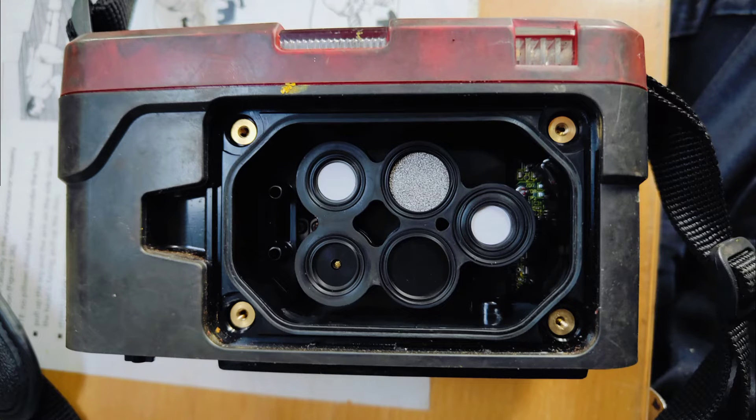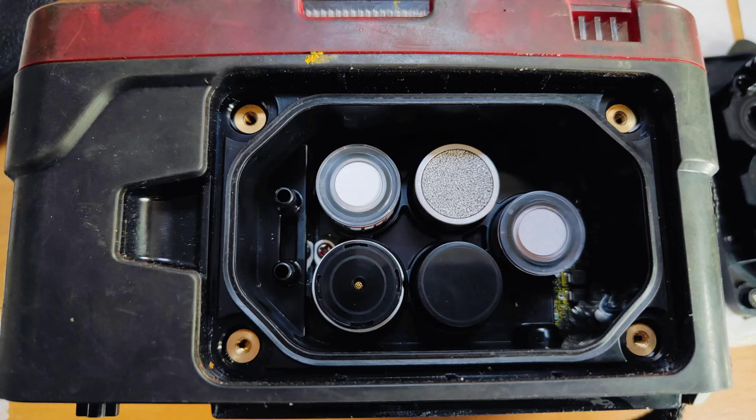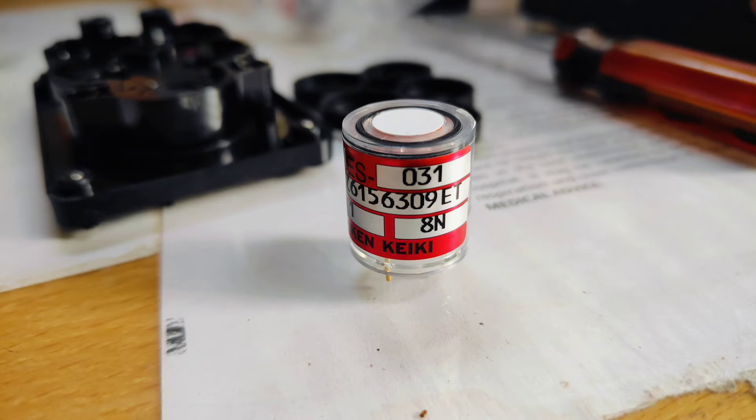One by one you can remove all four sensors. In my detector unit you will see four sensors — the fifth one is just a cap. Remove the four sensors which are present. This is how the sensors look like.